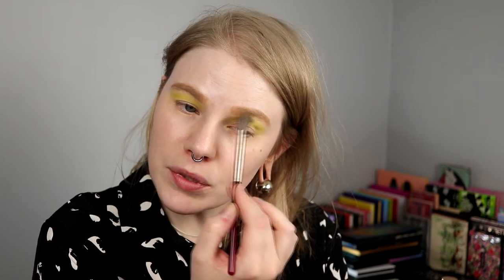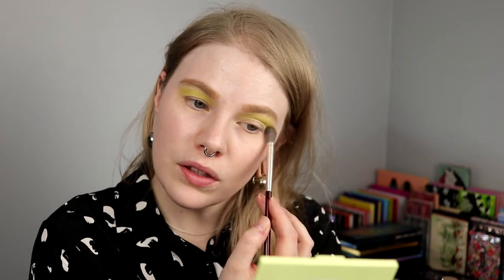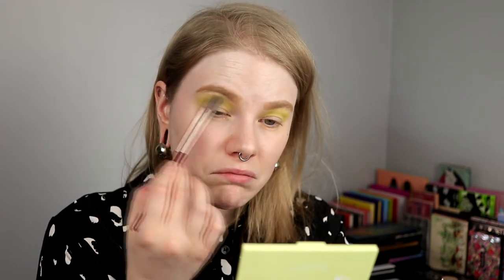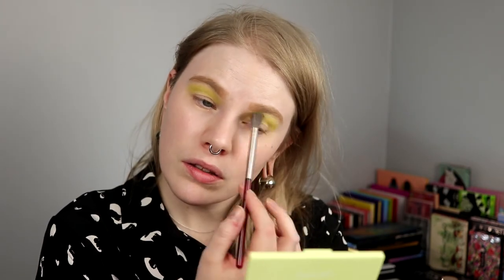And I don't think it's because of the brush, because I have used other brushes from Nabla and they are really good. So I don't think it's that. I just think it's how it is.